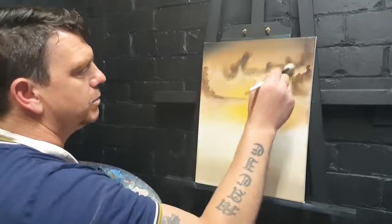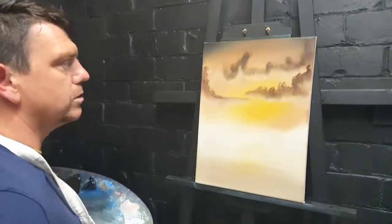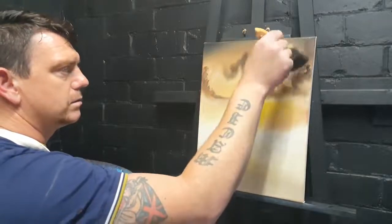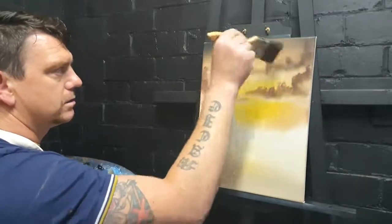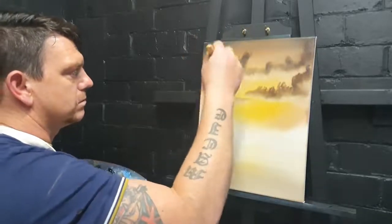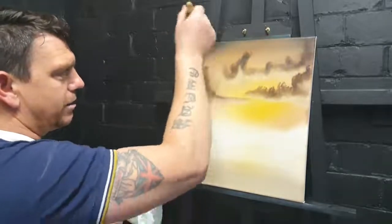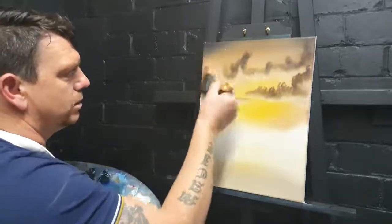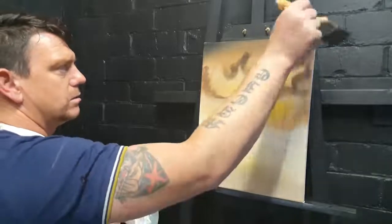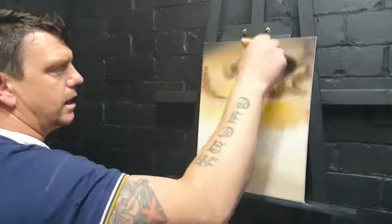Happy days! Take a big brush and just lift all this up, then gently across — lift up, fluff up. Don't lift straight up as it'll look like it's raining upwards; we just want to gently tease those clouds up, just like that.